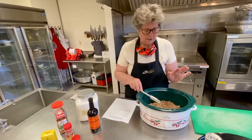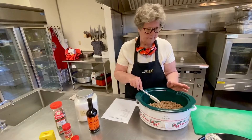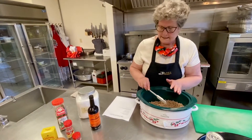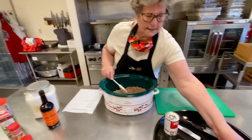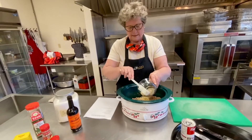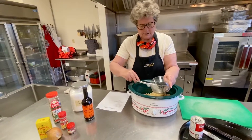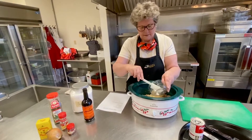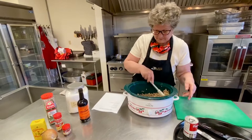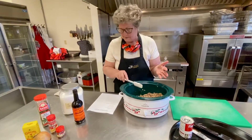After you drain your beef, you're going to want to sauté your onions until they're translucent — we've done that already. At the end, I want to show you a really neat way to cut an onion. Mix that around — that's probably the hardest part to get done.